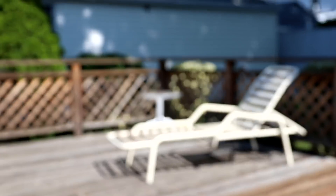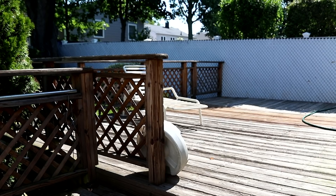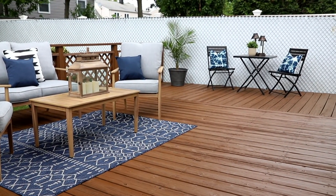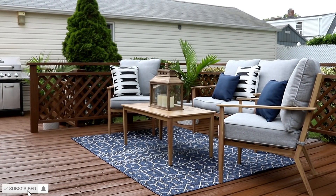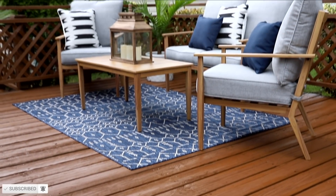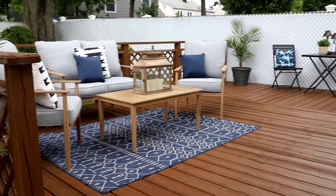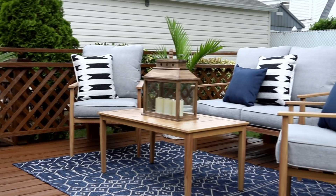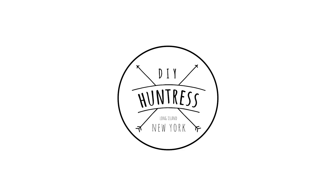Before tackling this decking project I was super intimidated by refinishing a deck. Luckily this deck wasn't in the worst shape — I do know that there are decks out there that need a lot more work — but all the work I did put into this one was so worth it after seeing my grandparents' reaction. I am so excited that I was able to give them a space they are going to fully love and enjoy, especially while being stuck at home. I really hope that you enjoyed this video and that it made the idea of tackling a decking project a little more approachable. As always, thank you all so much for watching — please make sure to subscribe to my channel for more projects like this one, and until next time friends, happy DIYing.